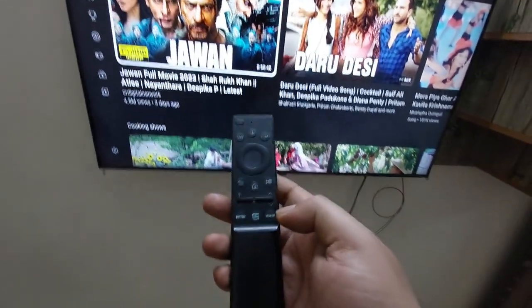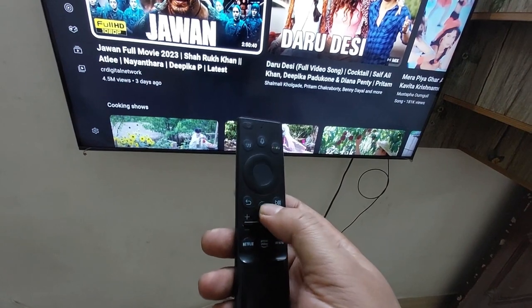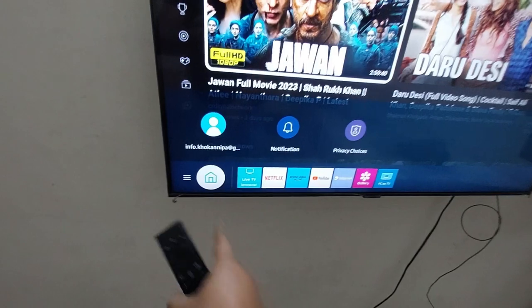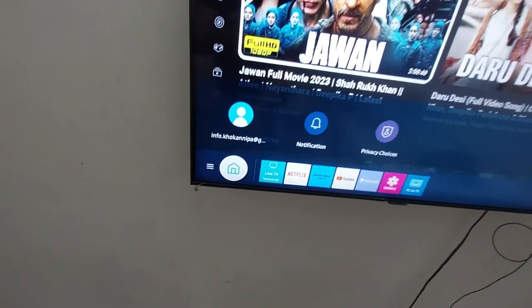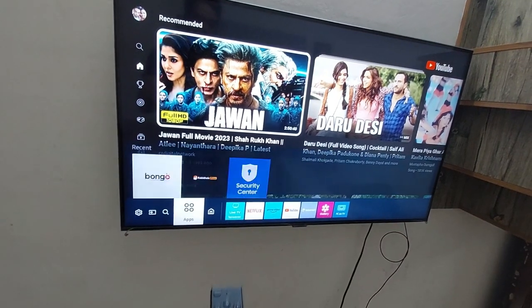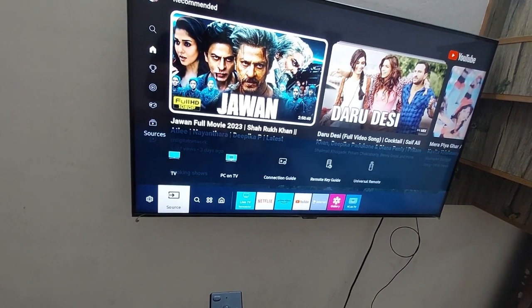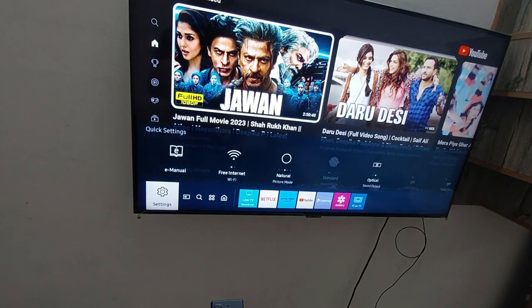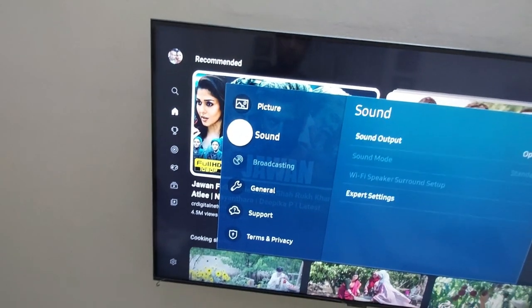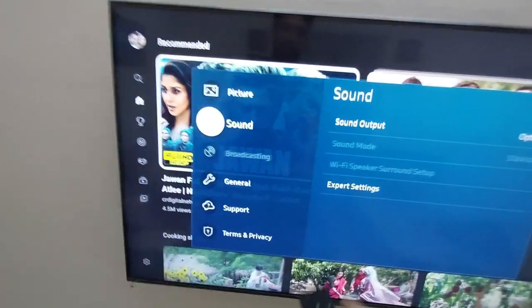Go to your remote, press the home button and click on it. Go to the settings option from your TV. I am going to settings. Then go to the sound option from this menu, then go to Sound and then go to Expert Settings.